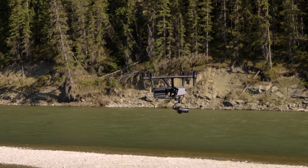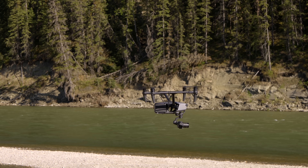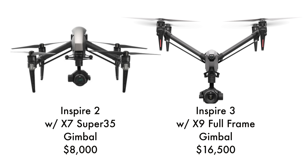With some respite from the bugs, the question is: who should look at buying the Inspire 3? If you're considering it, you probably already know — it's a big investment and a big step up. A lot of people will face the hard truth that the Inspire 2 still has a lot of relative value, and this massive step up might not be necessary for everyone.